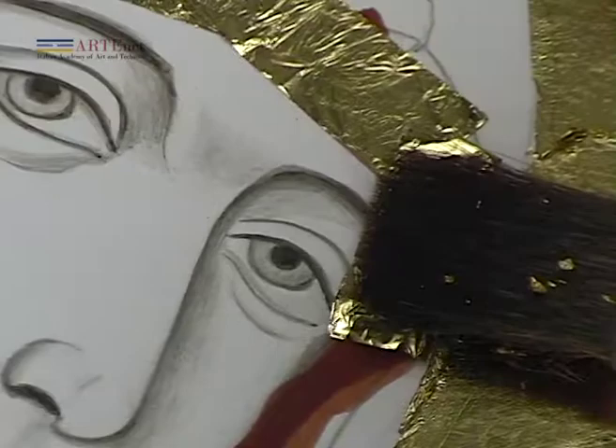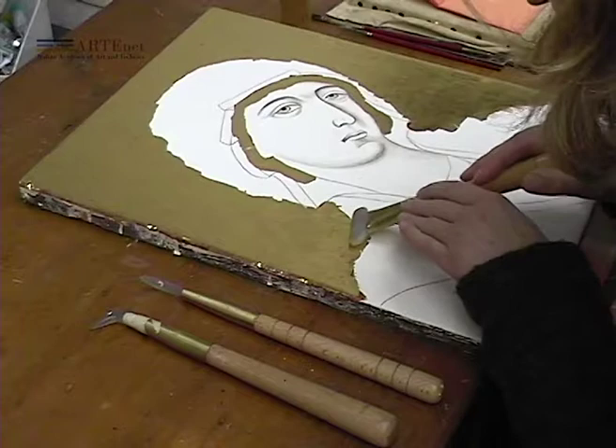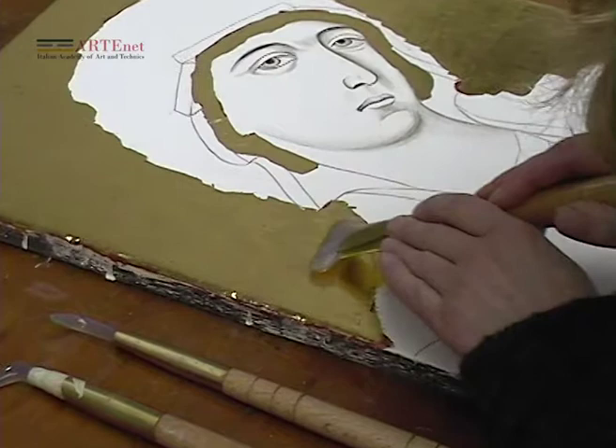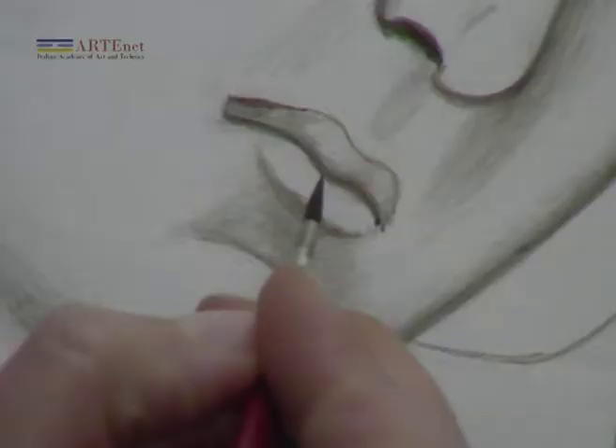The brilliance of gilding depends essentially on the materials used and the operations followed to apply the thin gold foils to the surface. The technique of water gilding with the use of the bowl as a ground preparation is certainly the operation that leads to the best results, and in his Book of the Art, Cennino Cennini revealed the secret of the great masters of the past.